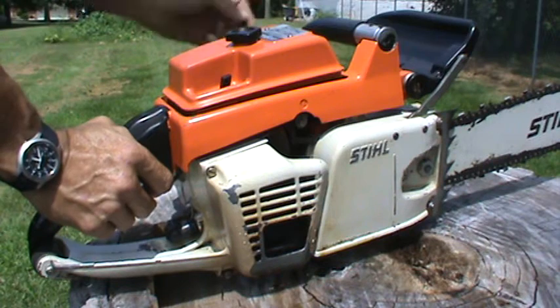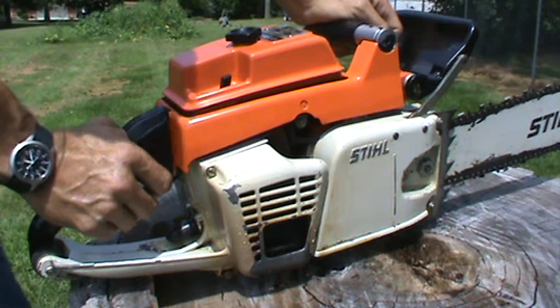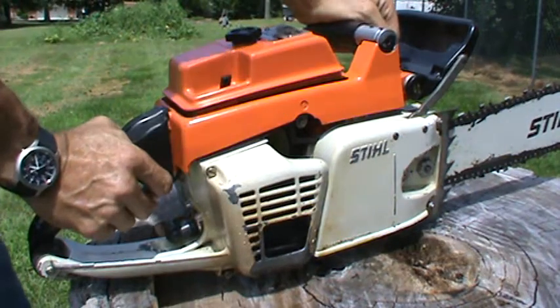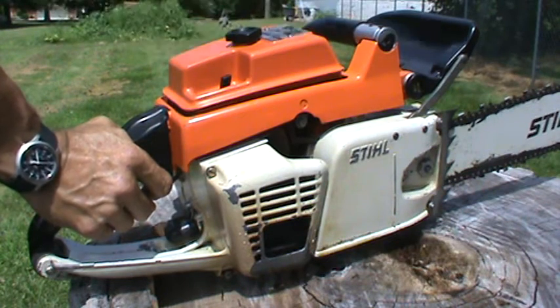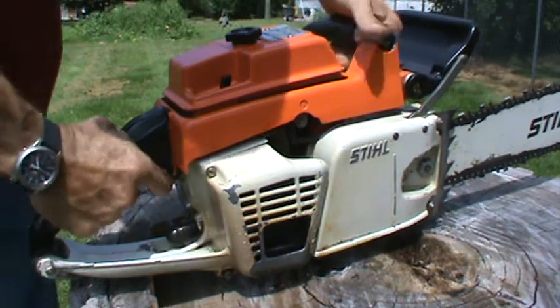Buddy Kyle, thank you much, brother. I've talked long enough about this beautimous old vintage steel saw. I love old stuff — you guys know that — with my old tractors and everything else.